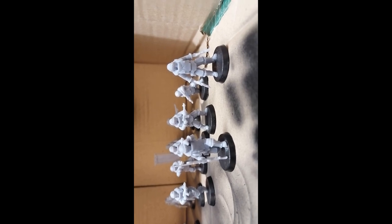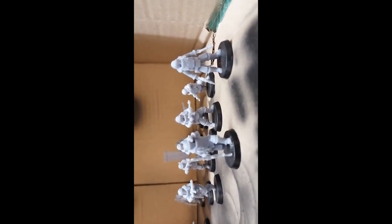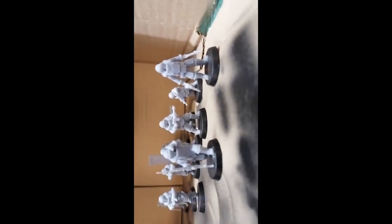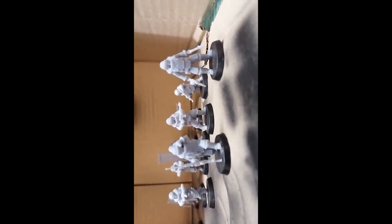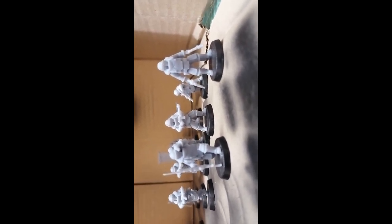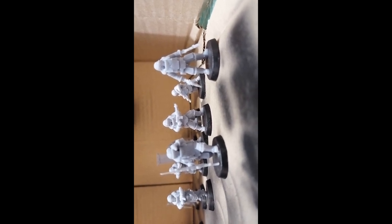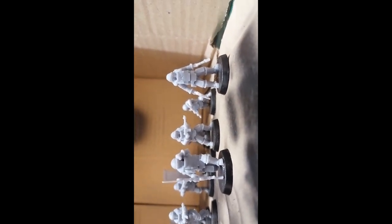I will also make a video of them when they are painted so you can see the detail even better. For around 32 pounds you can have two Solar Auxilia squads and one command squad to start your Solar Auxilia army — and the pricing is obviously awesome. So if you're thinking about Solar Auxilia and you don't mind them being traitors and want them on the cheap, definitely consider Foster's Foundry.